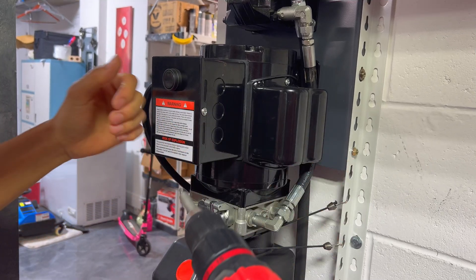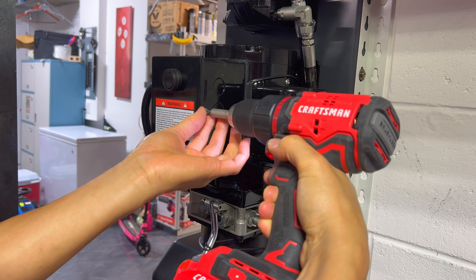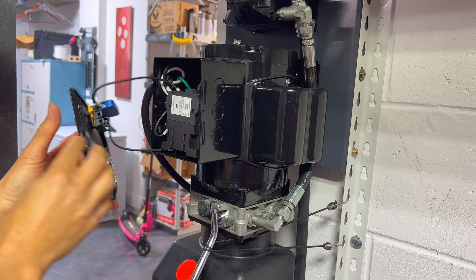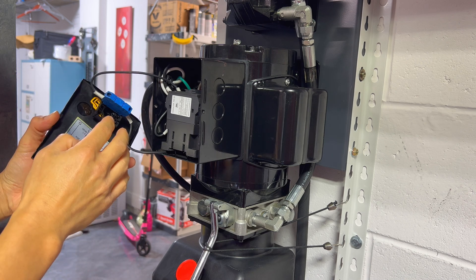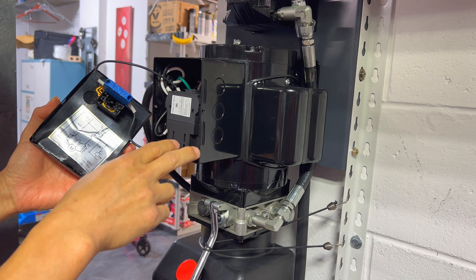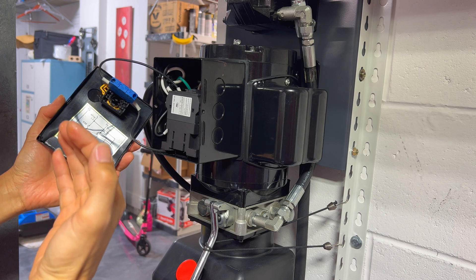Over here, to get to the contactor we want to take off this cover right here — just two screws on the side. Once you get inside you'll have the switch right here, you'll have a wiring diagram on the back that shows you how to wire up the motor, and you have your contactor inside here. You want to just pull this whole thing out — you just basically pull it and slide it right out on the little rails.